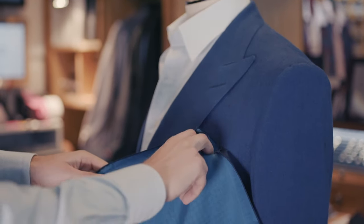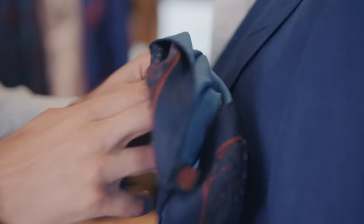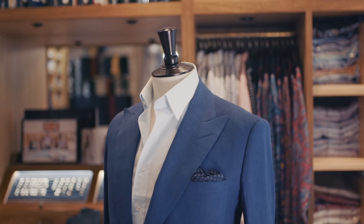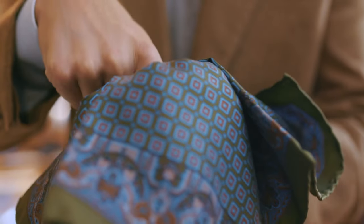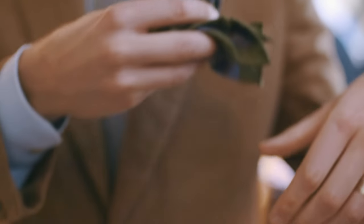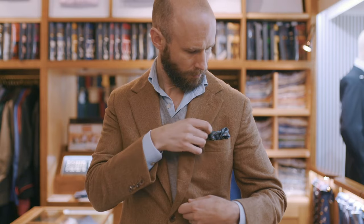Here you take one corner of the handkerchief, push it in until it hits the bottom of the pocket, and then take the opposite corner and stuff it in behind. Carry on pushing it in until the desired amount of silk is on display. Another way to achieve the same effect is to lay the handkerchief over your fist, push the middle in with your fingers, and then pick up the hank with your other hand before sliding it in. The effect is similar to the lazy fold, although I find it slightly more likely to spill out during the day.